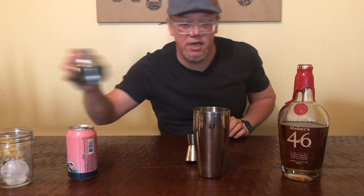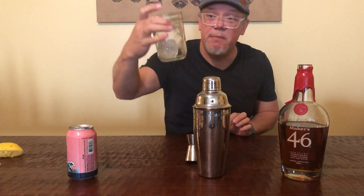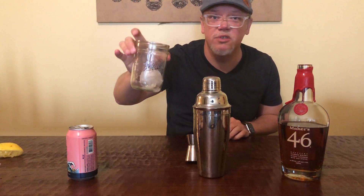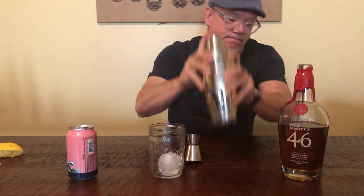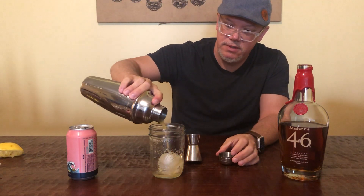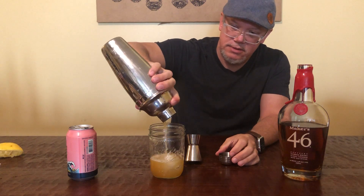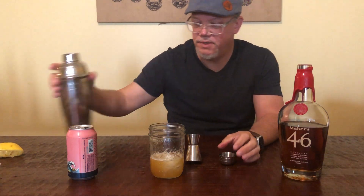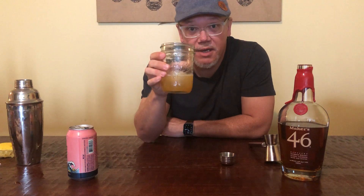Let's get our top on, get my glass ready. Got my ball of ice, and of course we're gonna do a mason jar because we are in the south. Shake this up a little bit — pour that. And there you have it: the Loaded Hazy IPA.